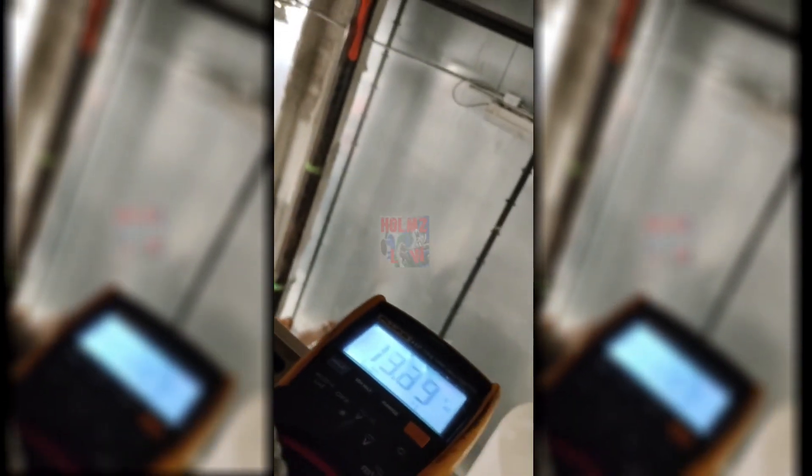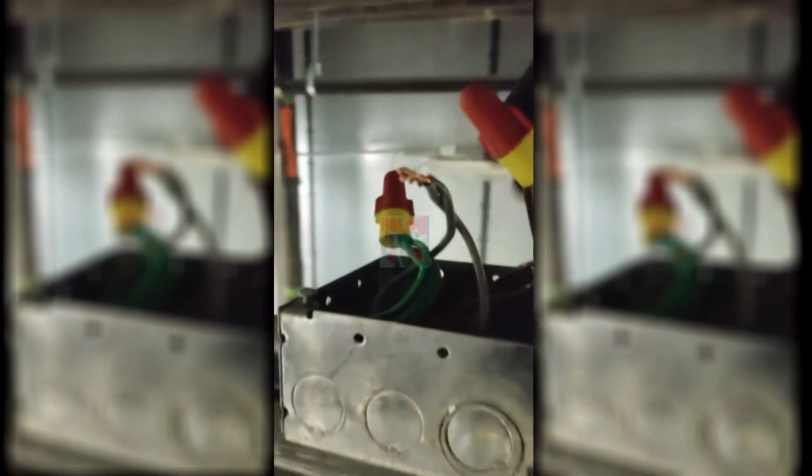There was a problem here before where they had taken down the pipe — it's a long story. Let's see what happens now when I take my neutral and cap this off first. Let's see what happens when I take my neutral and ground it out — there we go, I'm all lit up.